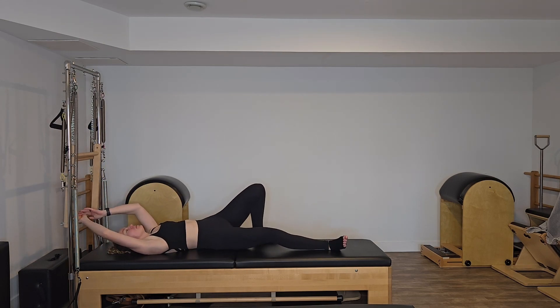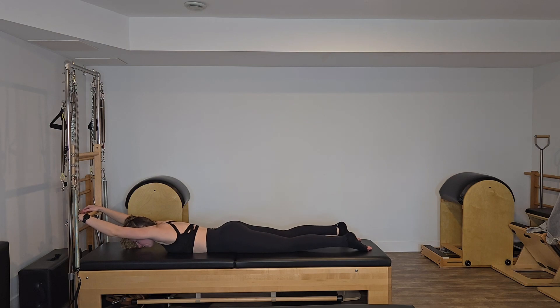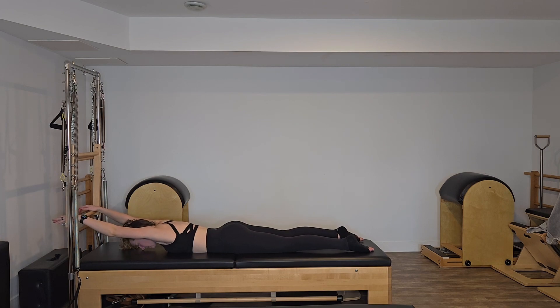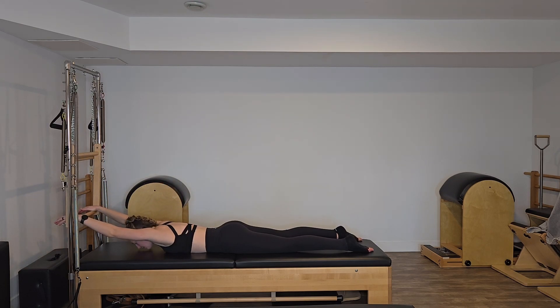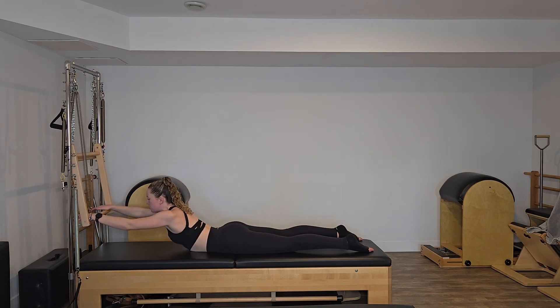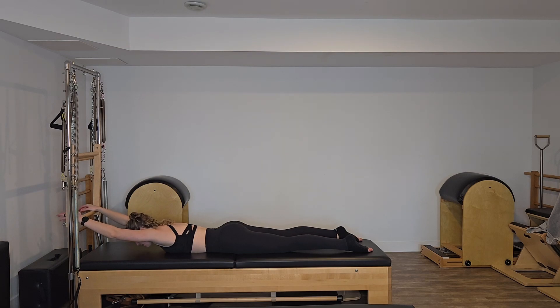We're going to keep one hand on that bar at all times and flip ourselves over onto our stomach. Hip bones are going to be pressing down in towards our mat, tops of our feet pressing down too — so we have that openness through the front of the hip and some lift through those kneecaps. We're going to pull the shoulder blades down our back, pressing down through those hands, lifting up through our head and chest into a nice big swan. Exhale, curl yourself back down. As you lift yourself up, squeeze the shoulder blades back, feeling nice and tall. I'm going to do two more — lifting, head lowering, maintaining that connection to the legs.